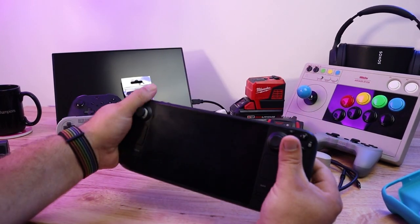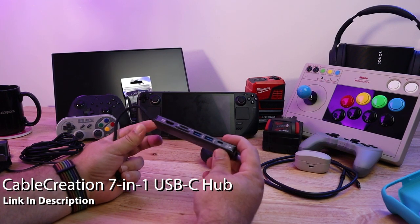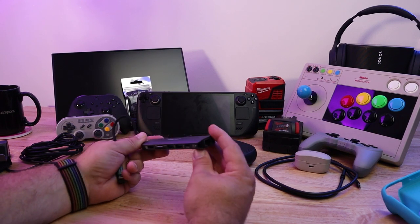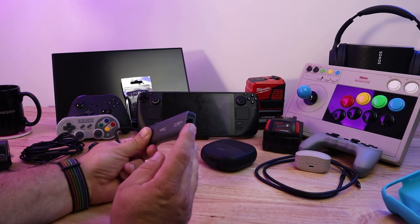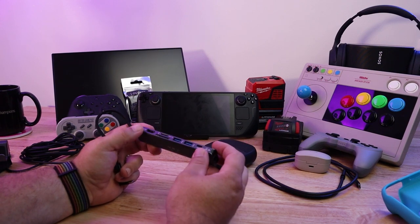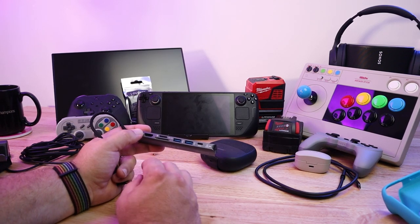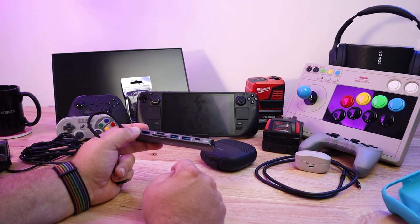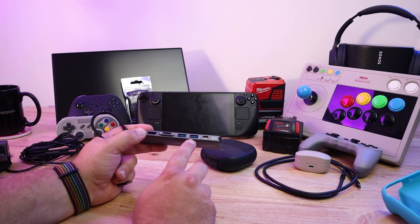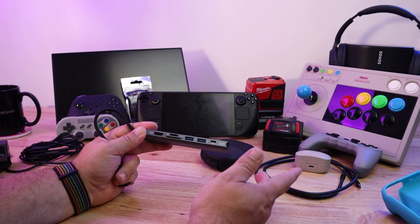The next thing I really like is this USB-C hub. What it allows you to do is plug in a bunch of devices and charge your Steam Deck. It's got a network port for wired ethernet, a USB-C charging port that is PD compatible, two USB-A ports, a micro SD card slot, a regular SD card slot, and HDMI 4K 60Hz out. This thing does quite a bit. It's made by Cable Creations.